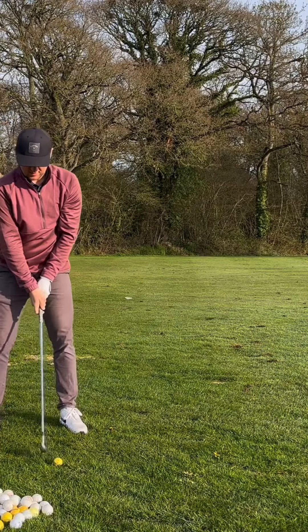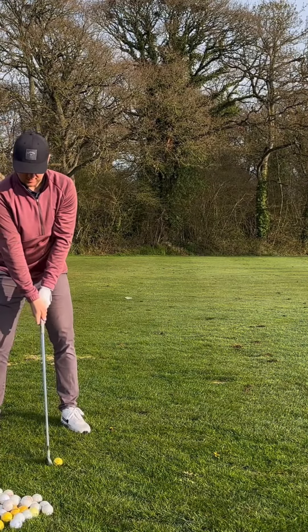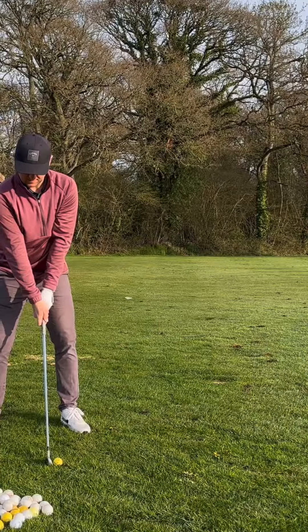Just hit kind of a half swing for me, just going up to the top, making sure that knee moves in.